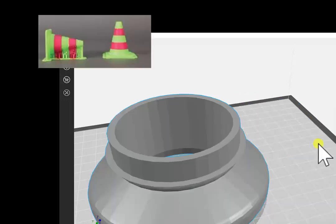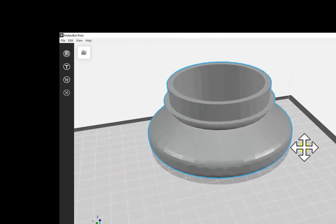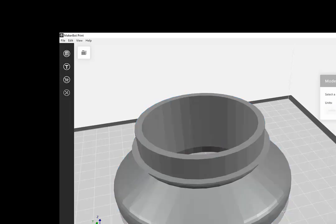This tool here allows you to rotate the piece and move it around the screen. This one here gives you information to make sure the units of measurement are correct — you want to use millimeters, like we talked about earlier.